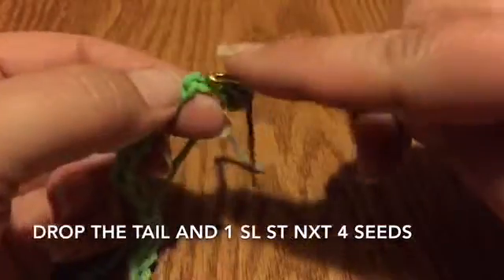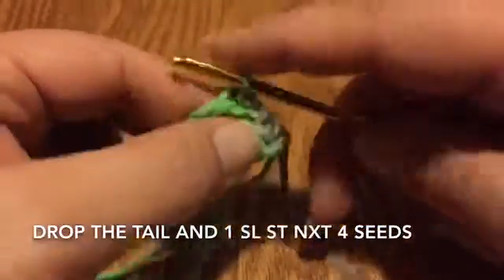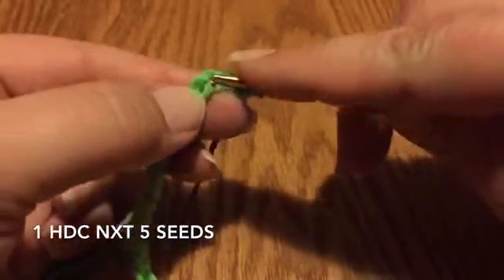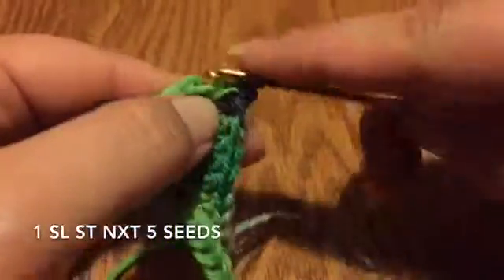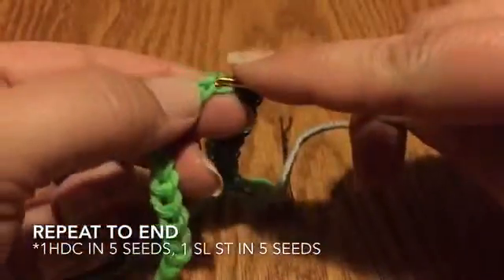Drop your tail, get the other color out of the way, and do slip stitches two through five — go into the seed, pull through, pull through. Then go straight into half double crochets: yarn over, go into the seed, yarn over, pull through — that's one through five half doubles. Then go straight back into doing five slip stitches. That is the pattern repeat: row one is five slip stitches, five half doubles, five slip stitches, five half doubles, repeated to the end.